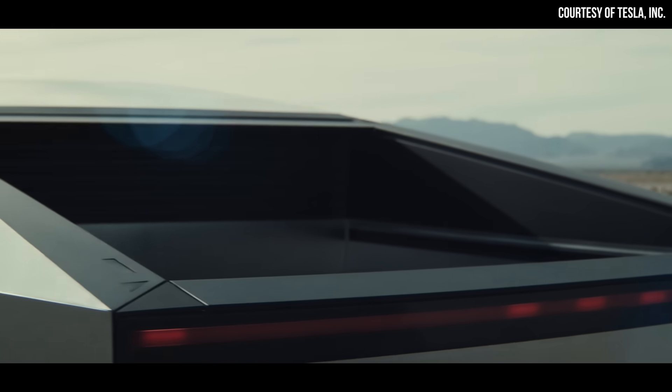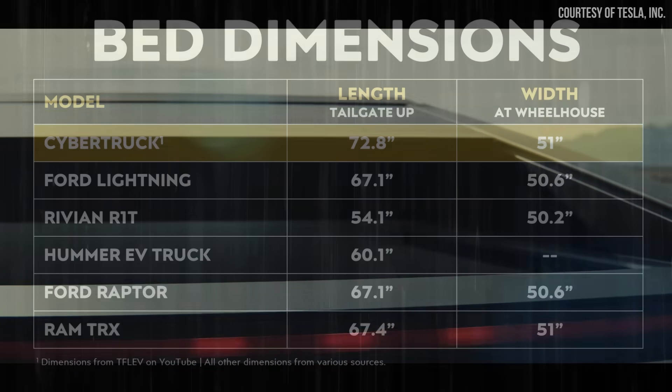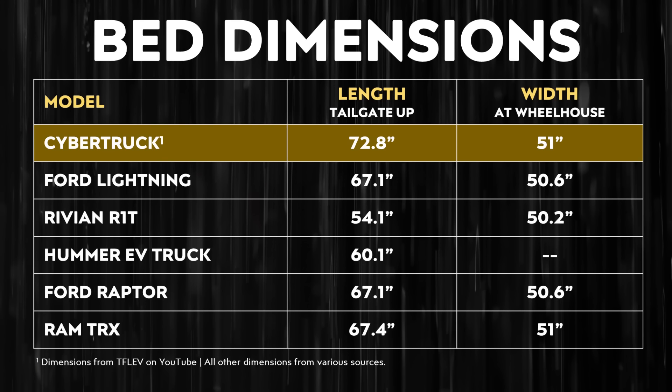Beyond the exterior dimensions, the new official rear bed dimensions were also shared in this TFL EV video. We already knew that the Cybertruck bed was going to be over 6 feet in length, and now it looks like it's going to be 6 foot 8 inches long. Importantly, the width of the Cybertruck bed should be around 51 inches, so it should easily accommodate a 4 by 8 foot sheet of plywood.